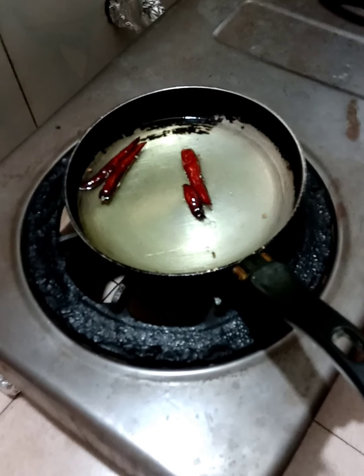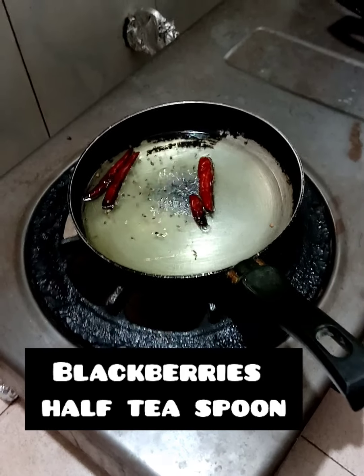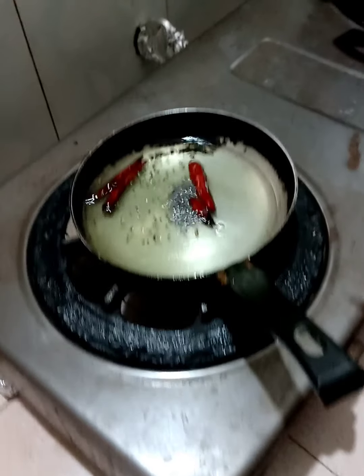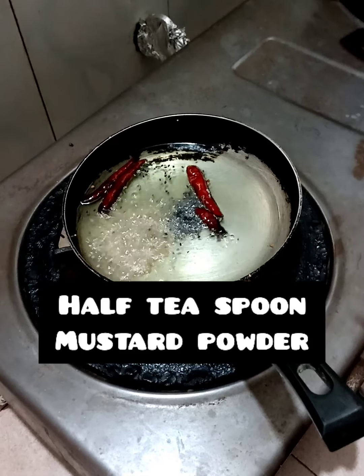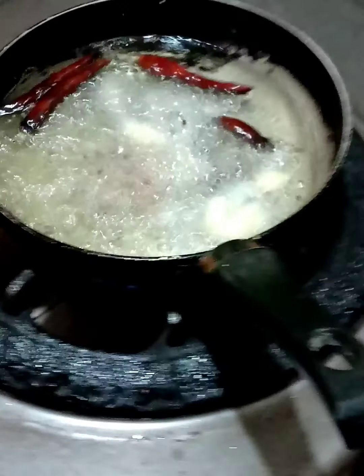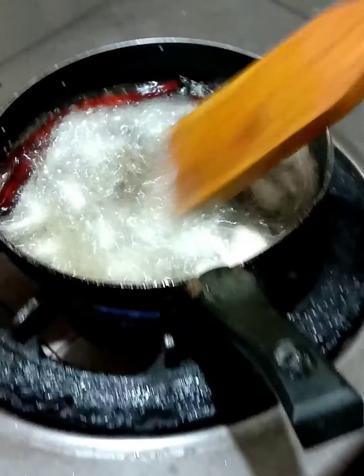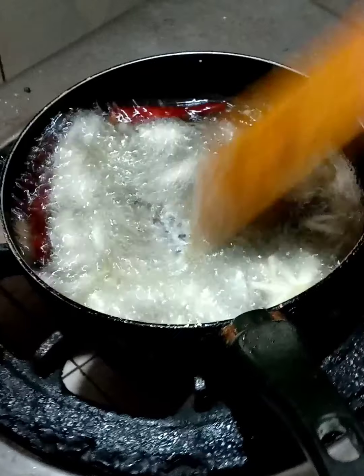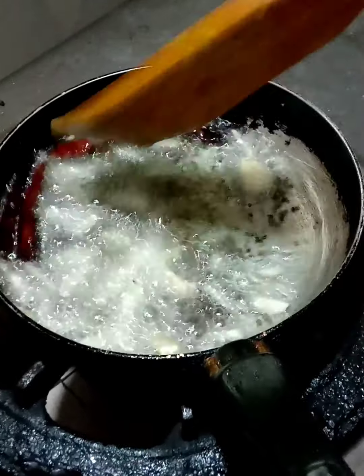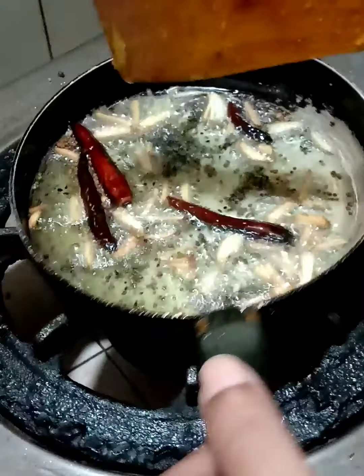I am going to put a half teaspoon of garlic. Just put a little bit of garlic. I am going to put it in the middle of the rice.